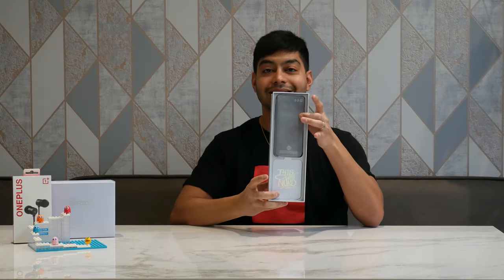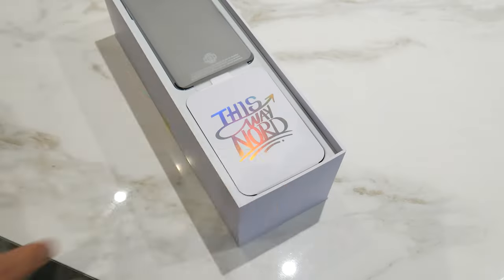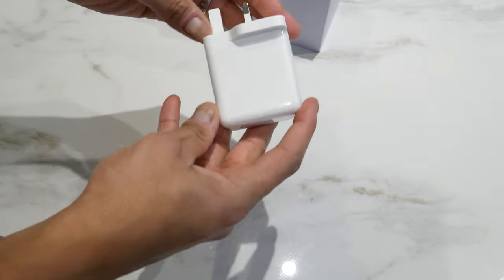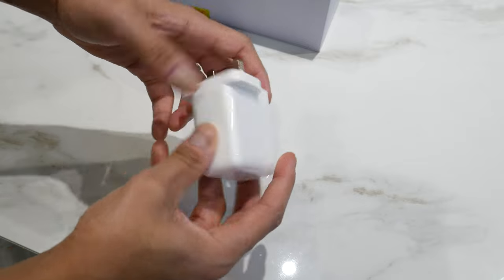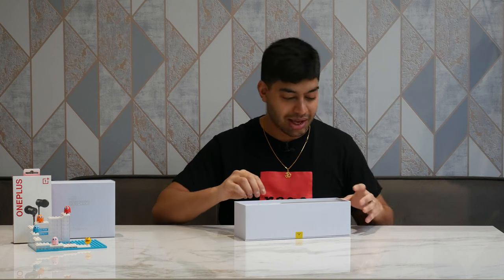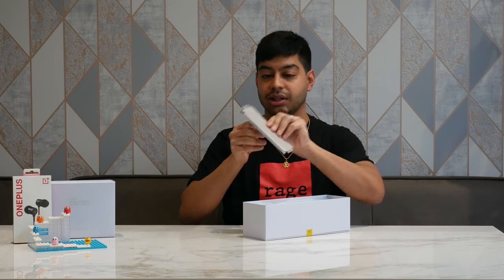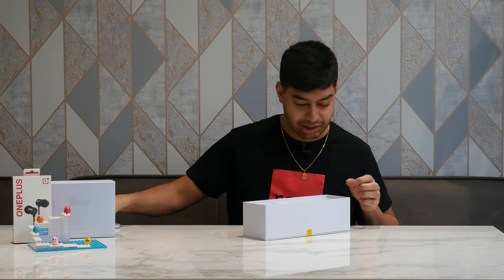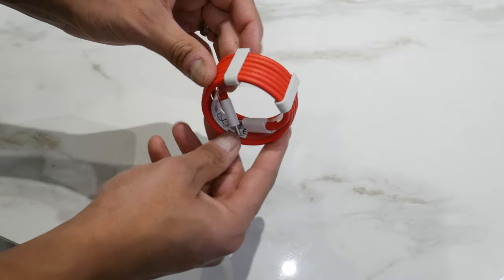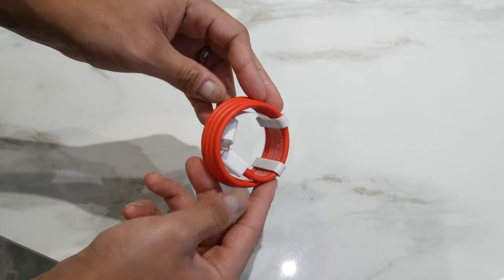Once you lift that out, inside the box you've got the phone itself with a little 'This Way Nord' label. Behind that you have the battery charger, which is the 65-watt warp charger from OnePlus — it's good that they actually give you a charger these days, unlike Apple. And then you also have the dash charging cable which comes in the signature red and white colours as a Type-C cable.